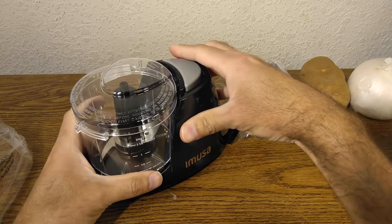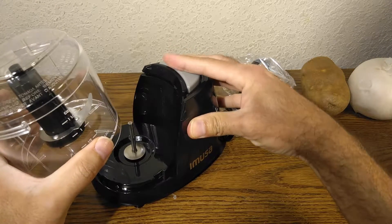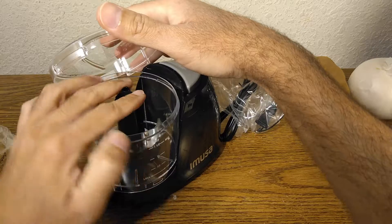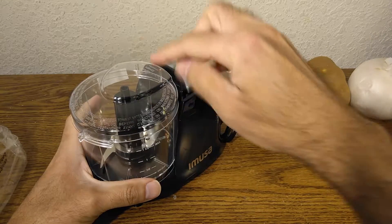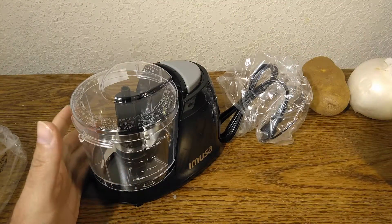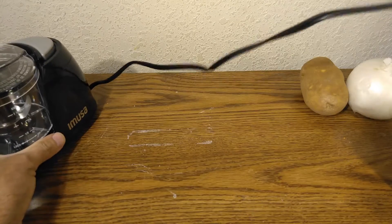It does have a security feature — it won't activate unless you lock it in. Before I plug it in, I want to let you know that this has a very short cord, just so you know.